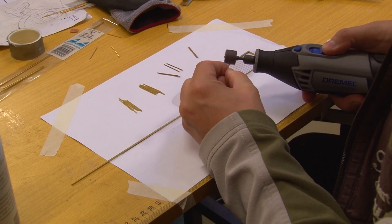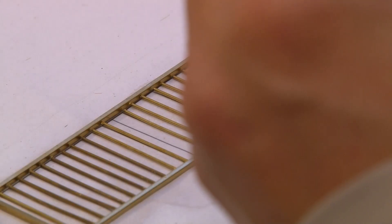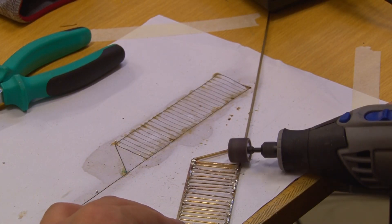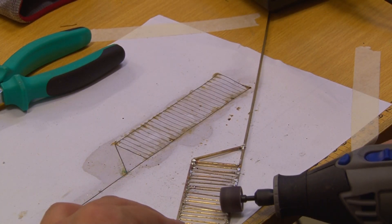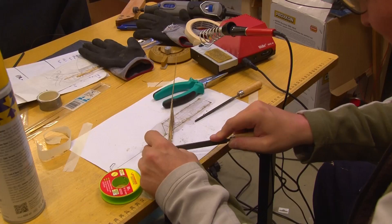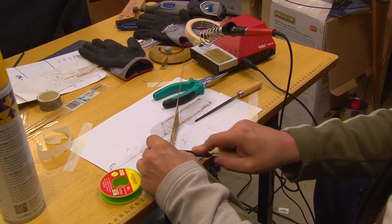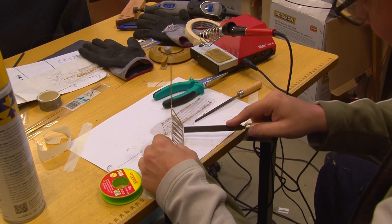I used the Dremel to make small adjustments to the rod, then soldered all pieces together. Afterwards I used the Dremel to remove excess material. It doesn't matter if it doesn't look perfect — it can be explained that something drove into the gate and bent it.